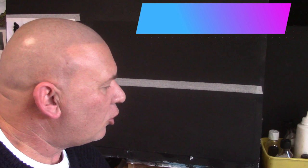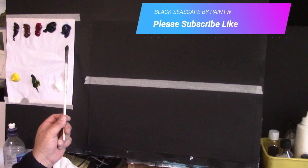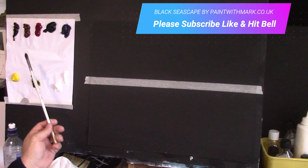Hello guys and welcome to Paint with Mark. You've just caught me setting up to create a nice beautiful seascape picture. So grab your tools and your brushes. I'll go over the colours we're going to be using today: Phthalo Blue, Black, Alizarin Crimson, Dark Sienna, Van Dyke Brown, Cadmium Yellow.